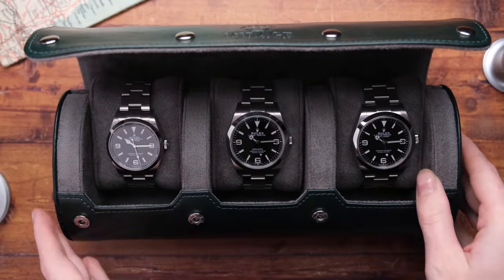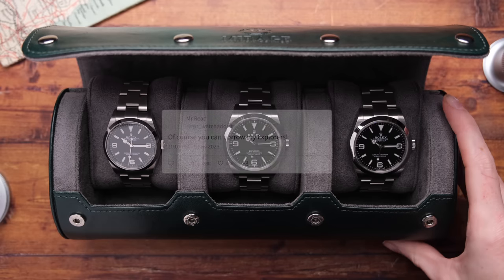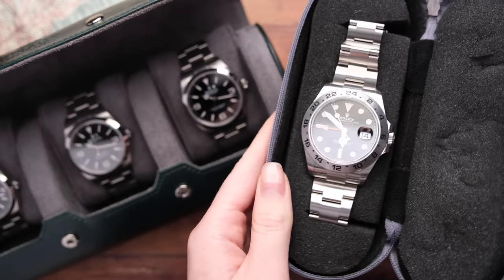One thing I have to say before we get into it is that I have these watches on loan from my gorgeous fabulous friend Mark at MrWatchAddict on Instagram. He might just have one of the most robust modern Explorer collections, so he's let me borrow the Explorer 36, the 39 Mark II, the 40, and his Explorer II.